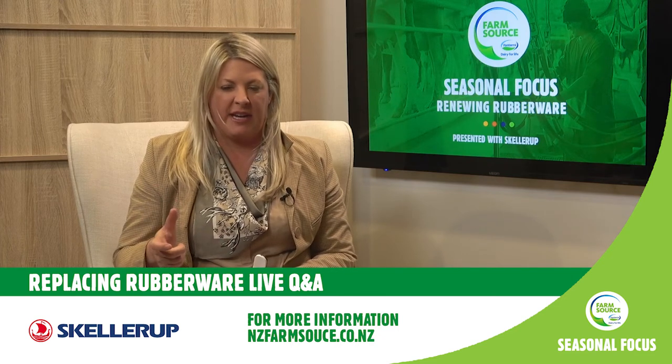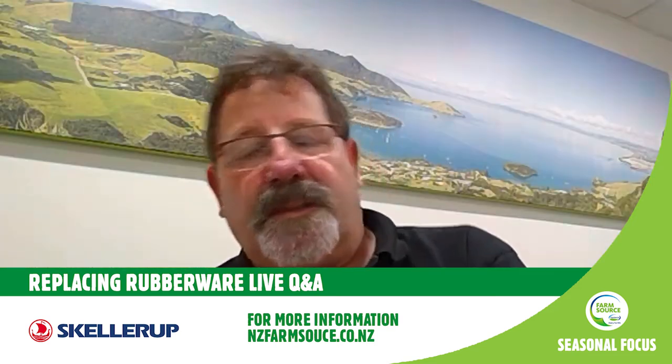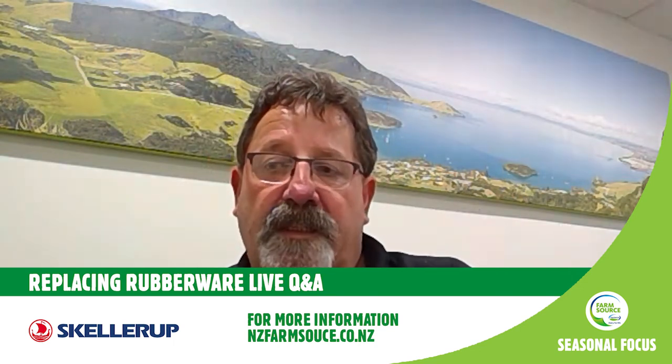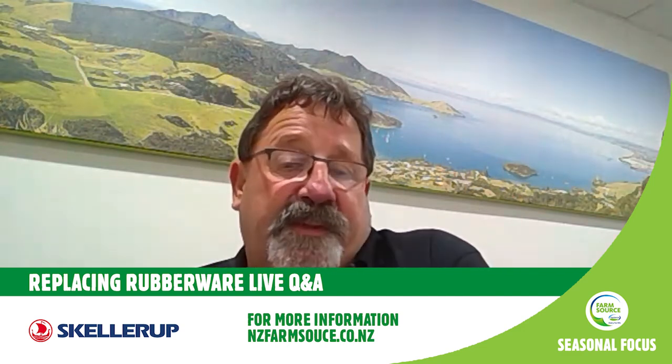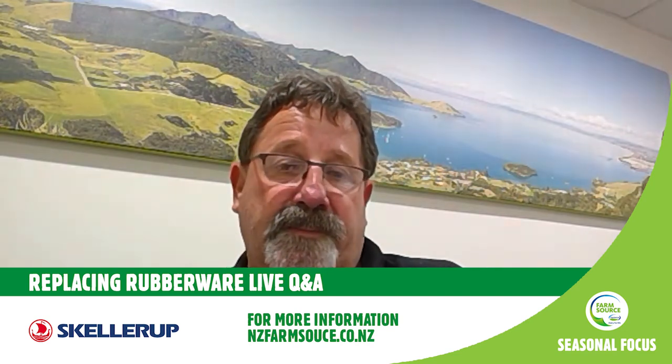With Gypsy Day coming up, if you're moving on to a new shed and you're unsure what's in there or if you've got the right rubberware, or if you're an existing shed and have a few concerns, just contact your local FarmSource TSR or FarmSource store — we're only a phone call away. It's independent, free advice. We'd come out and meet on farm to reinforce whether you have or haven't got the right rubberware in there.